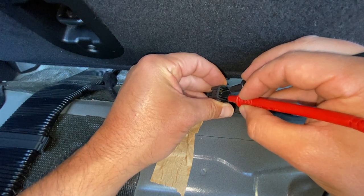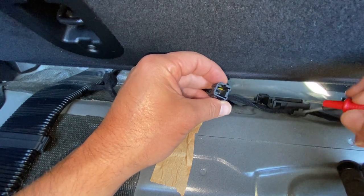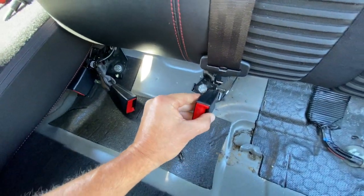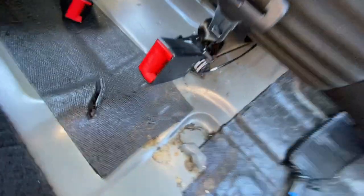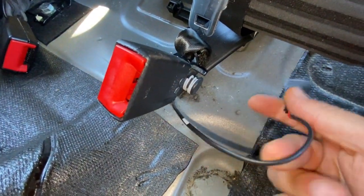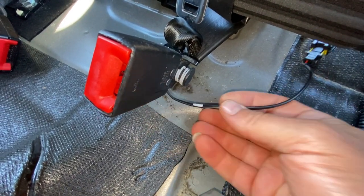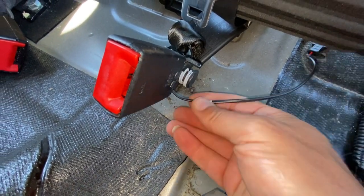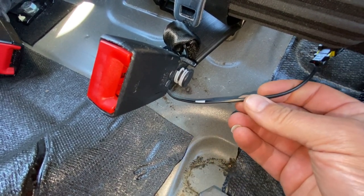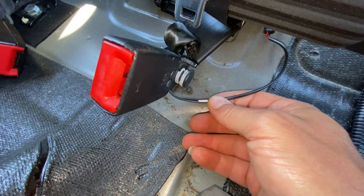Now the seat belt's plugged in and we've got no continuity at all - which is correct. On mine we know it's working fine because my indicator by the rear view mirror is working okay. So if yours wasn't working, with the cable here you could look at it all the way up and down, make sure there's no cuts or snags or anything like that. As it is part of a safety system, I'd probably always recommend getting a new one.